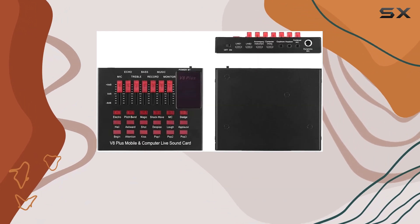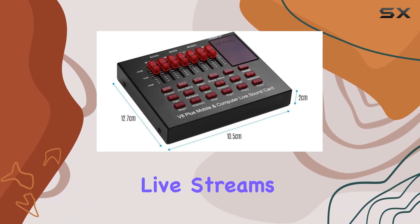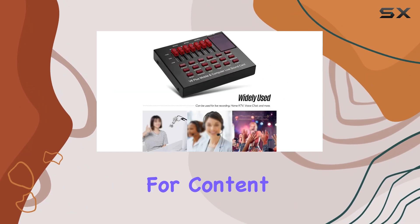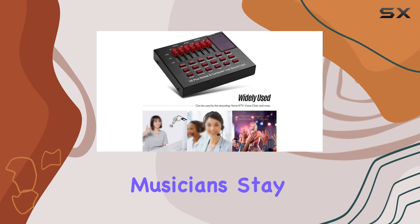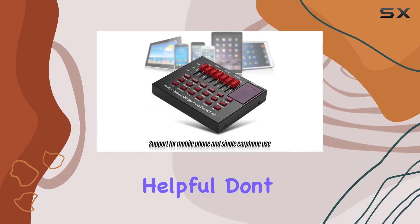It's perfect for enhancing your live performances, recordings, and live streams — a real game changer for content creators and musicians. Stay tuned for more tech reviews.